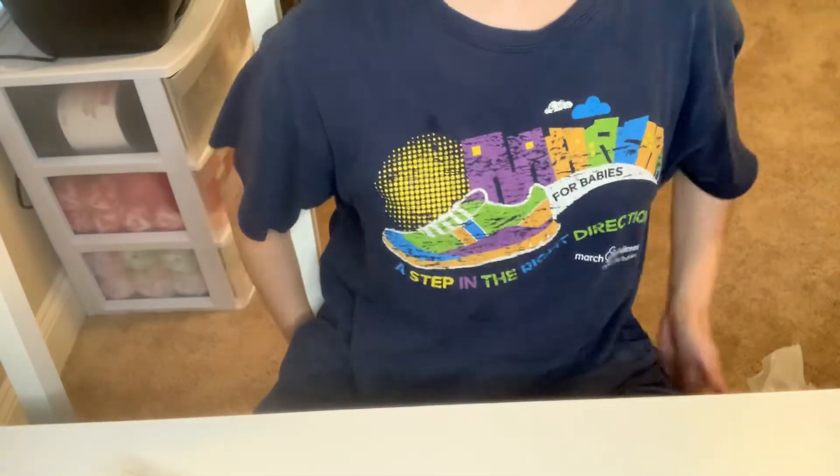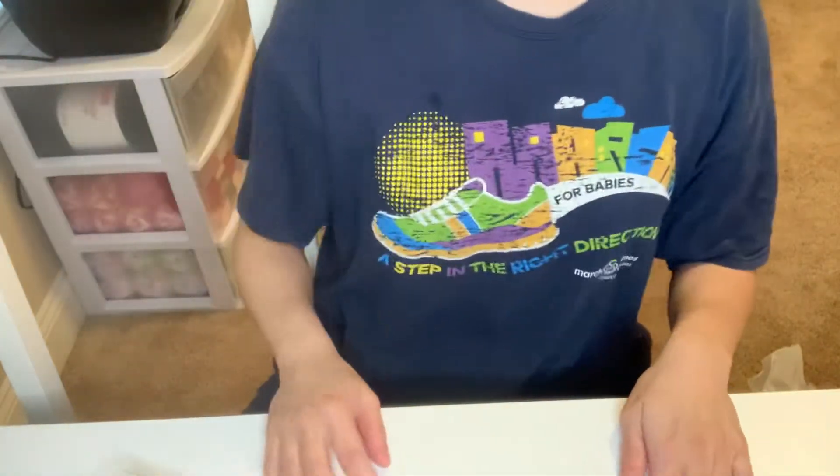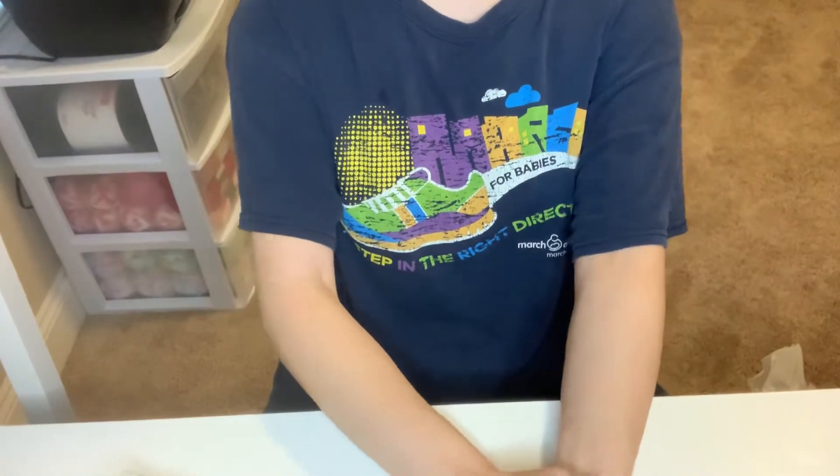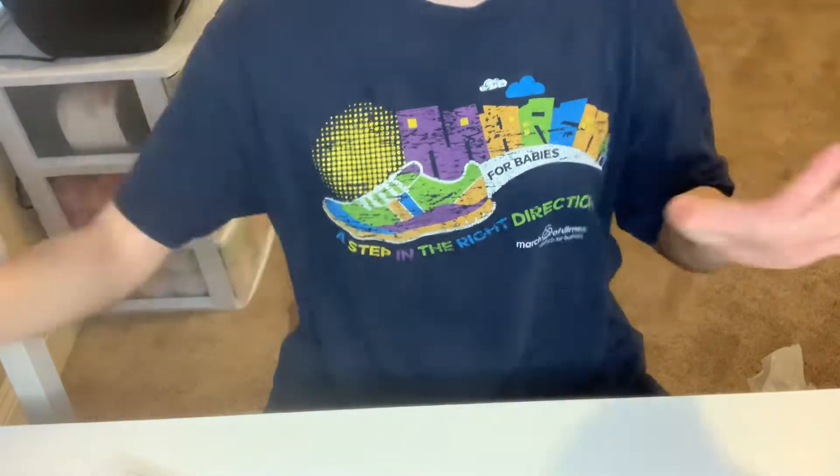Hey guys, this is Gina. Welcome back to my channel. I have a haul from Target I would love to share. These are all Christmas items, and I will get started.